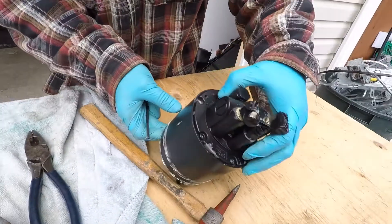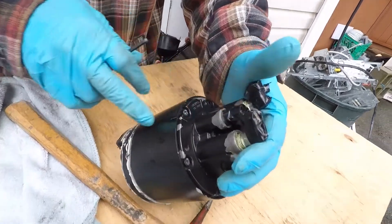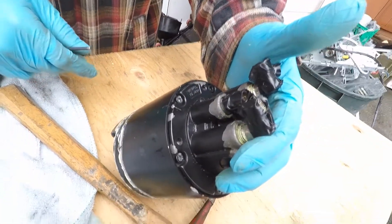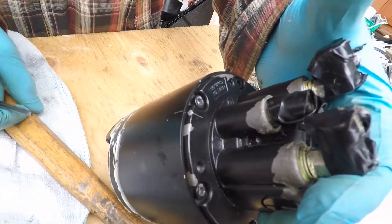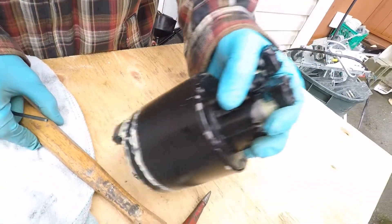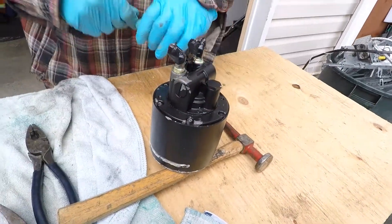Before I did this, I marked the housing and the back with a small marker, just in case I have to put it back the same way. I marked it here — it's nothing major, just a scratch, so that's not gonna cause any damage to the pump. So one is out.